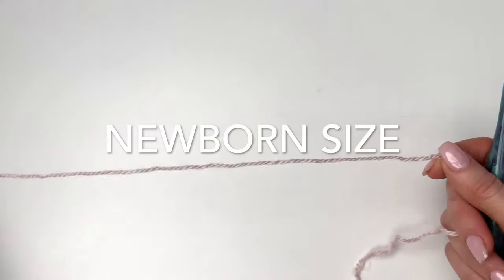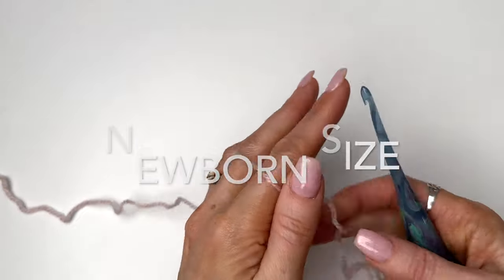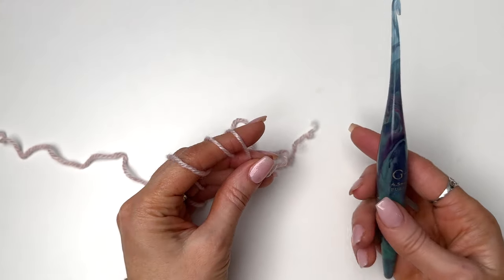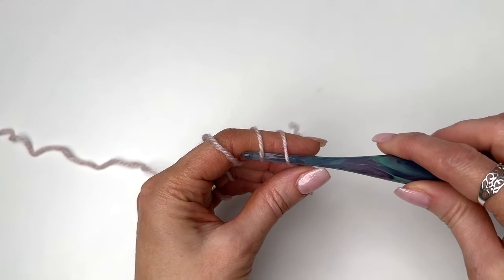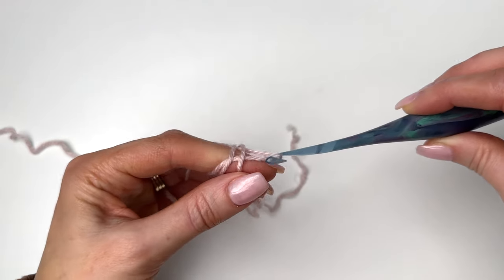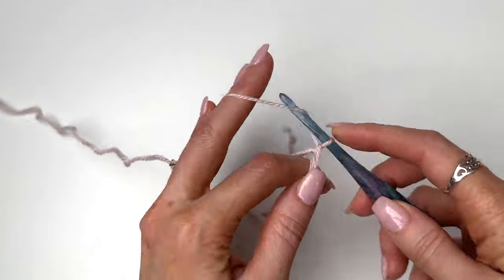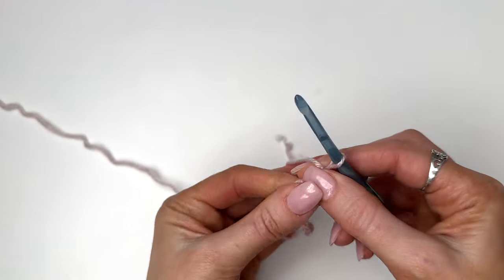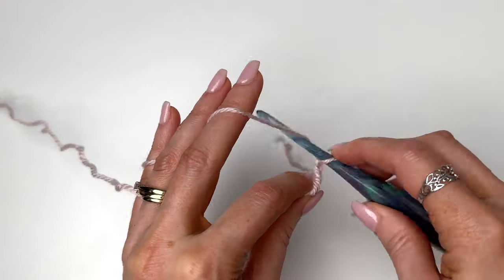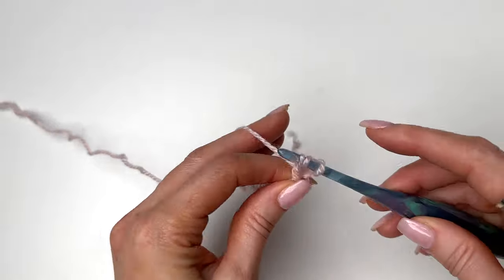We're going to begin with a magic ring. Wrap the yarn around your index finger three times, and with our 4.5 millimeter hook slide through all three loops, grab your first loop, pulling it through, and we'll chain two. We'll now begin working nine double crochets in the ring.